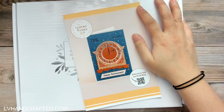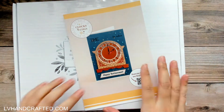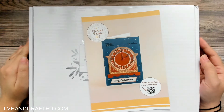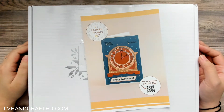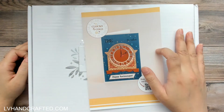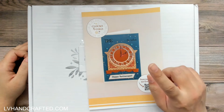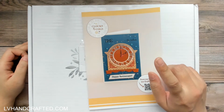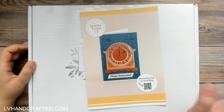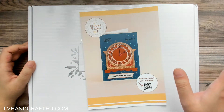Hello, welcome to my channel! My name is Lynn and I have an unboxing of Tonic Studios Craft Kit. This is number 59 and it's called Clocks and Cogs. I am so behind on crafting with my Tonic kits — I still haven't crafted with the Winter Village, which was the last one I got.